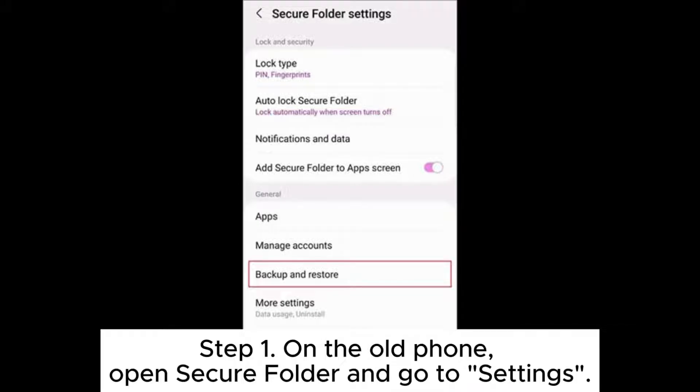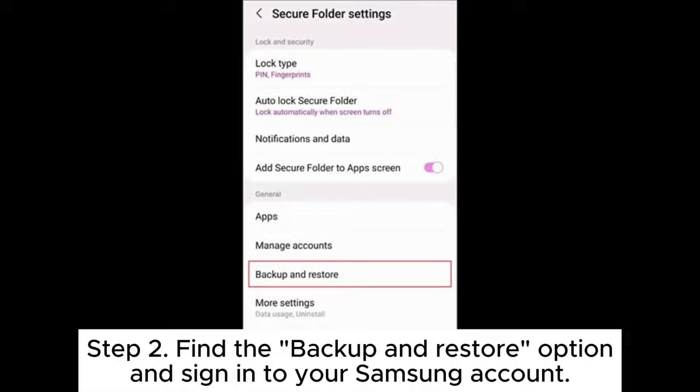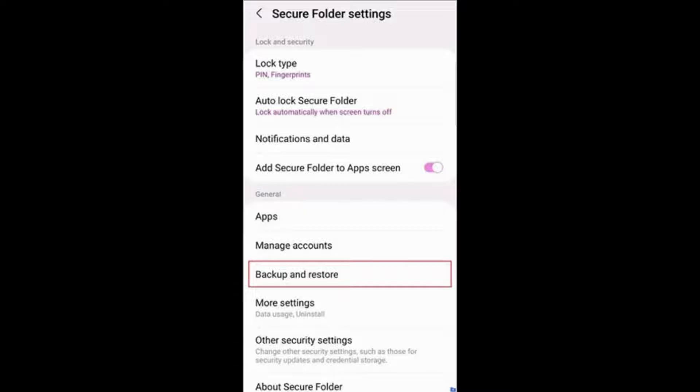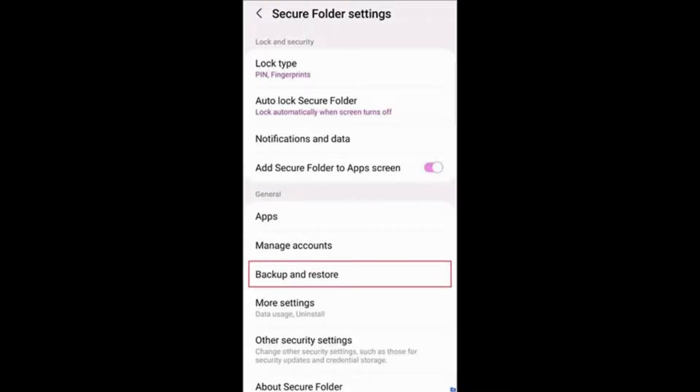Step 1: On the old phone, open Secure Folder and go to Settings. Step 2: Find the Backup and Restore option and sign into your Samsung account. Enable Secure Folder backup and upload the data to Samsung Cloud.